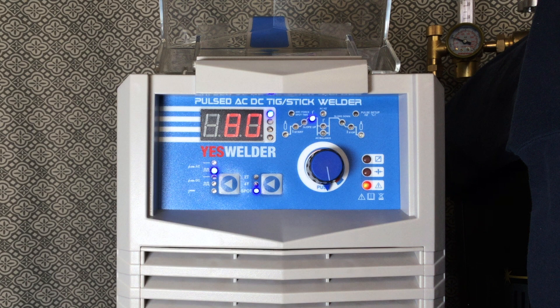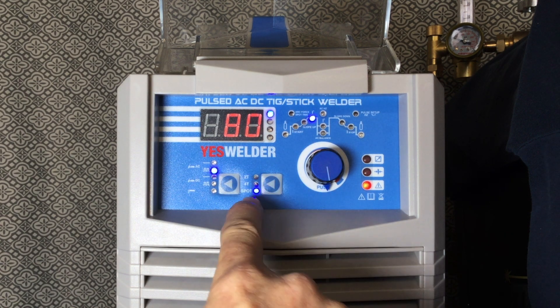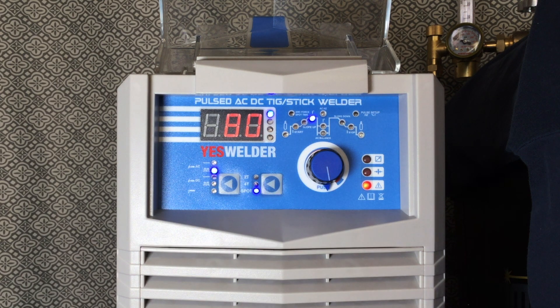First we'll turn the machine on — I have the gas turned on. I did not calibrate my foot pedal with the machine, because if you're trying to use spot you don't want to do that. You want the remote button to be off. So you have 2T, 4T, and spot — we'll bring that down so that spot is lit up.